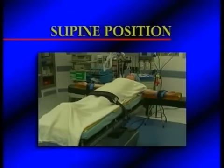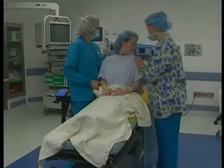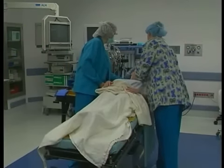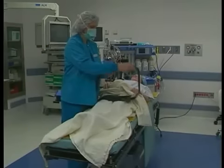Next, let's look at the first basic surgical position, the supine position, sometimes referred to as the horizontal supine position. The supine position is the most common surgical position used. The operating room table is flat and the patient is laying on their back.